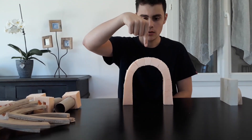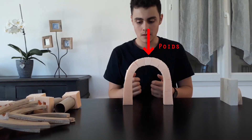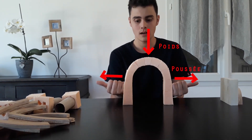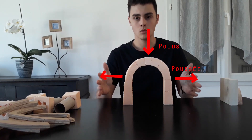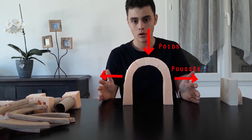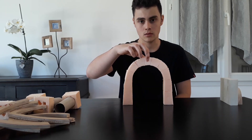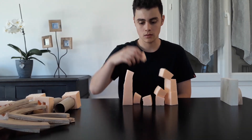La voûte subit son poids, une force verticale, mais aussi des poussées latérales, des poussées horizontales qui doivent être reprises par des murs épais appelés contreforts pour éviter les effondrements. La clé de voûte assure le maintien de l'ensemble de la structure.